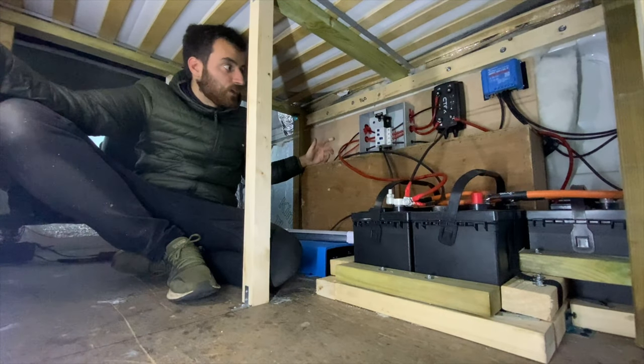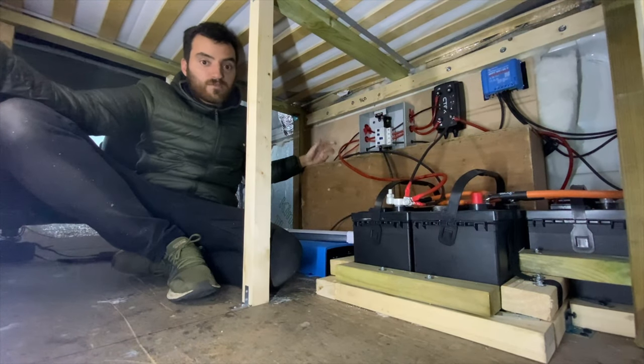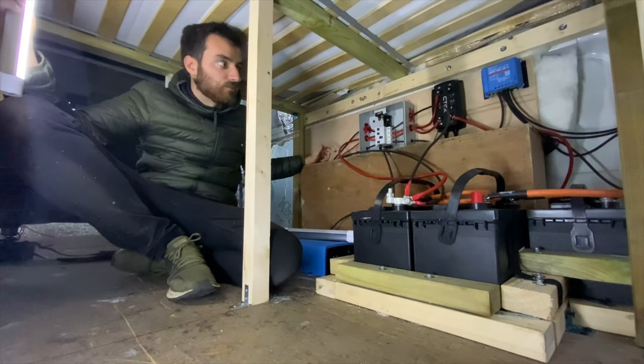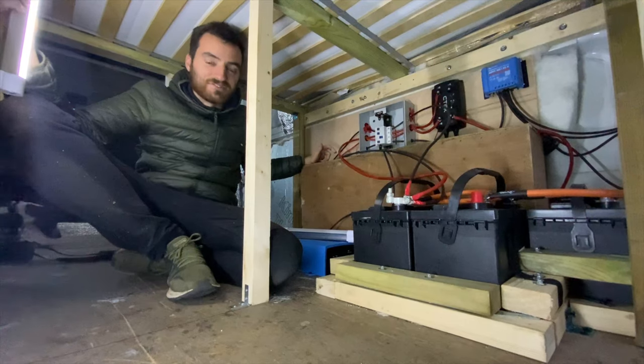For the little bit of money it costs to get a bus bar it's definitely worth it — it ties everything up and makes it easy to follow if anything goes wrong. Rob's sorted now, so when he goes to get his gas heating fitted tomorrow he's got electric for tonight. There are no lights fitted yet so he'll have to use these portable ones, but at least he can charge his phone, tablet, or whatever else. He could even use a little heater in here tonight.